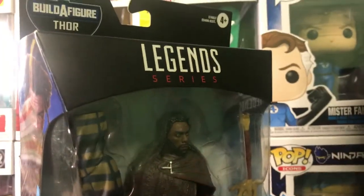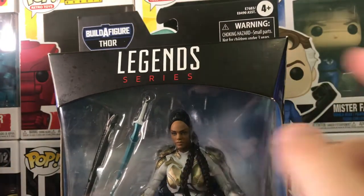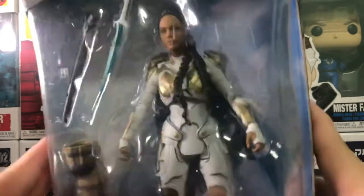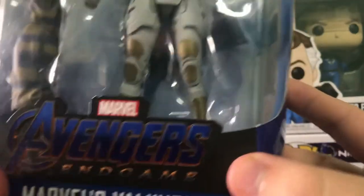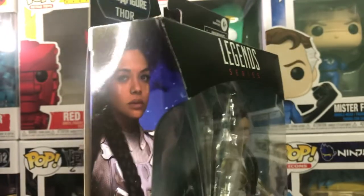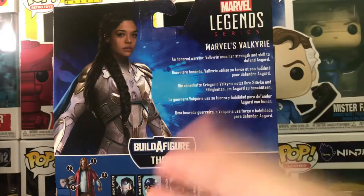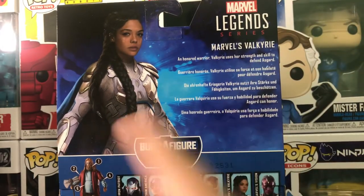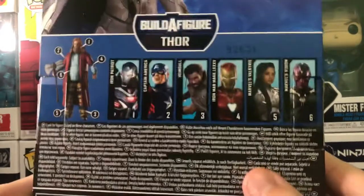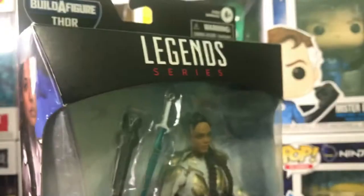Now Valkyrie's packaging is basically the same thing. Build-A-Figure Thor, 4+, warning, choking hazard, Legends Series, open display window with Valkyrie and the Build-A-Figure piece. It says Marvel's Avengers Endgame, Marvel's Valkyrie, Hasbro on the side, with a good glam shot of her and her armor. The Avengers logo is on there, and on the back the same photo, Marvel Legends Valkyrie blurb, the Fat Thor figures, and the only one I don't have. Build-A-Figure Thor, bunch of blurbs, and on the bottom it's the same. So now let's crack them open.